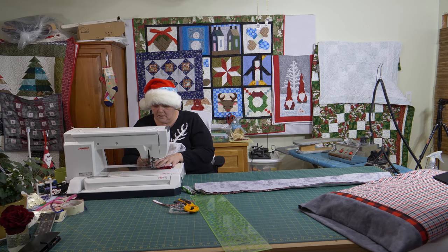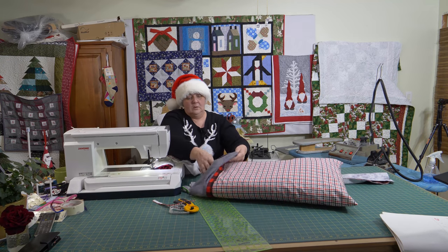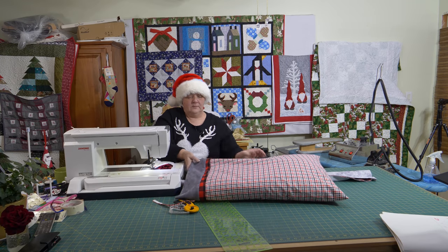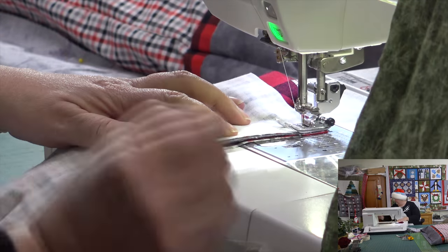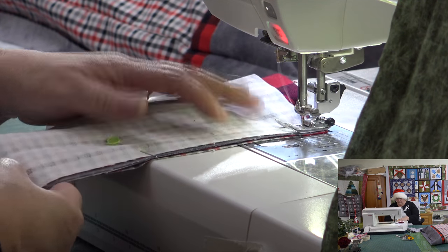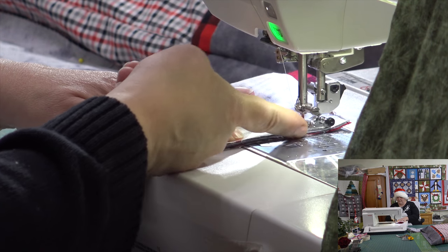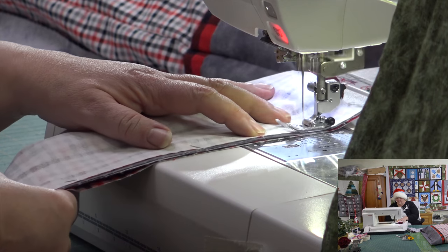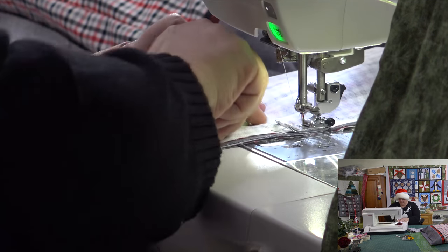That means you have no raw seams — it's all tucked on the inside and it looks very nice and very professional. I'm going to ride the outside of my foot instead of the inside of my foot, just to give this a little bit more room. I don't want to miss anybody.